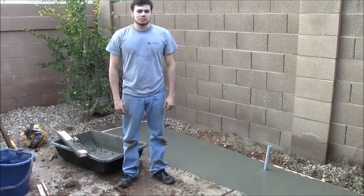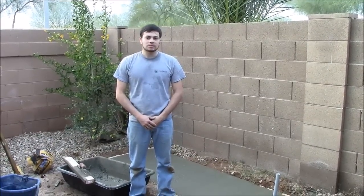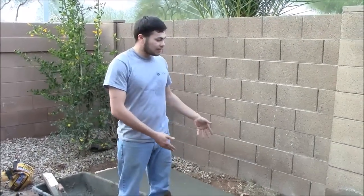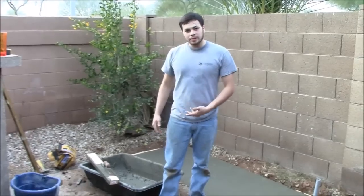Ok Sam, great job on the barbecue pad here. How would you rate this project on a scale of 1 to 10, 1 being the easiest and 10 being the most difficult? I would rate this easy job about a 5, just because we're doing a lot of lifting on the concrete. But definitely any homeowner could do a slab like this — it's really easy, not very hard. I would rate it a 5 just because of the weight of the concrete bags, but that's about it.